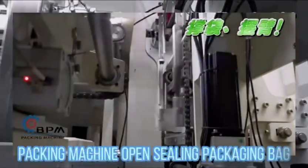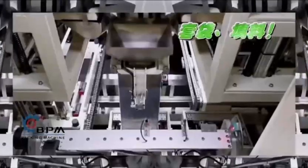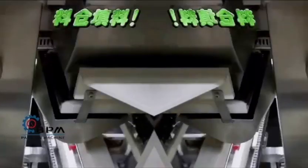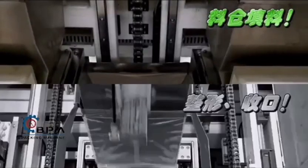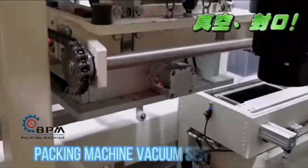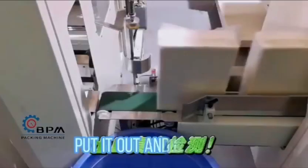The packing machine opens the sealing packaging bag, filling rice into the packaging bags. The packing machine then vacuum seals the bag, puts it out, and checks it in.